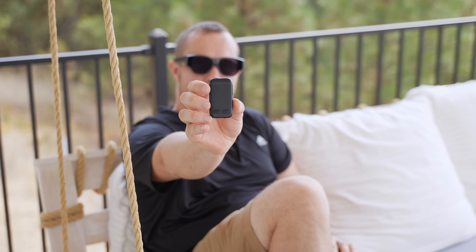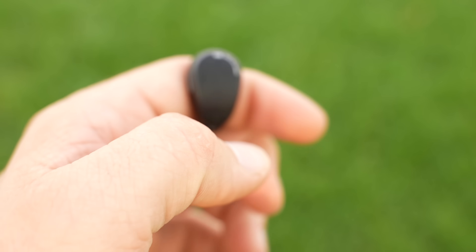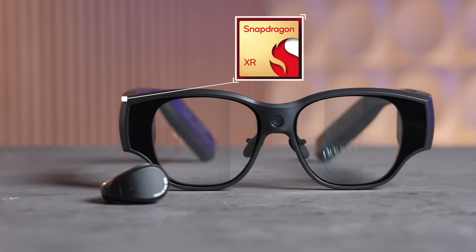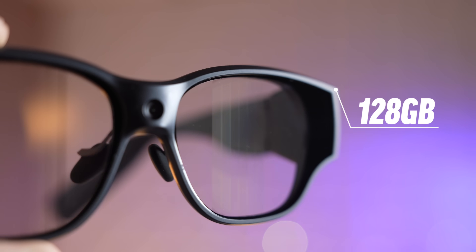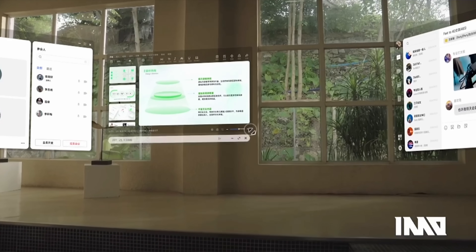No one sitting right next to you can peek at what you're doing. For control, you have the 3DOF floating screen plus the smart ring, and this ring gives you three different interaction modes, including a mouse mode that makes it feel like you're actually navigating a tablet. Powering all of this is the Snapdragon XR processor with 8GB of RAM and 128GB of storage. You can run up to three floating screens at one time, each doing different tasks — like YouTube on one screen, email on another, and maybe a document on the third.